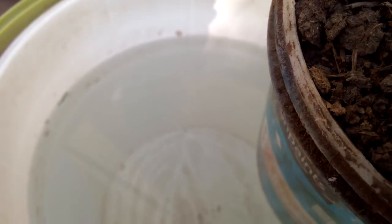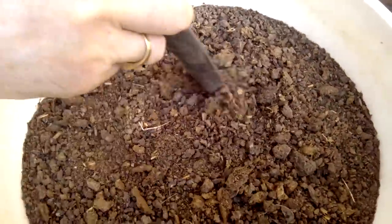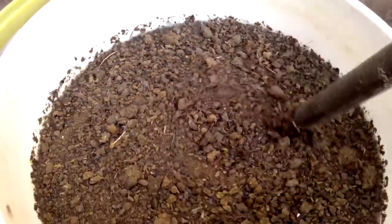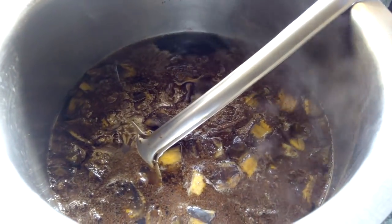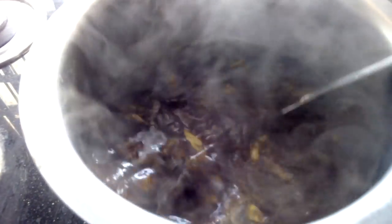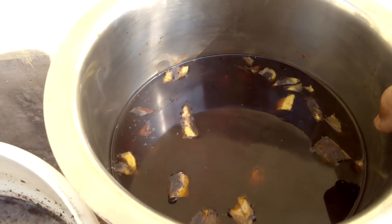Now take 15 litres of water in a bucket. Add thin cow dung, 1 kg, and stir it. Friends, the boiled mixture of tea, coffee, and banana paste — pour this liquid into the bucket and stir.